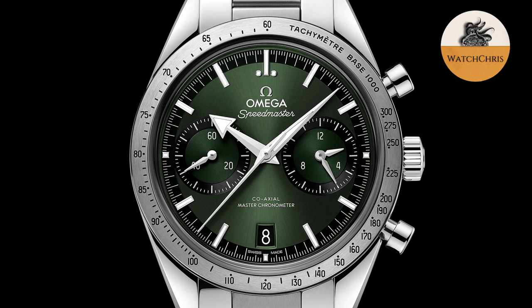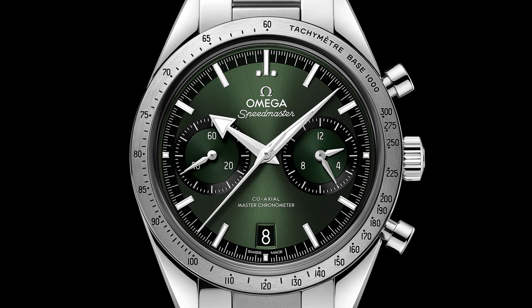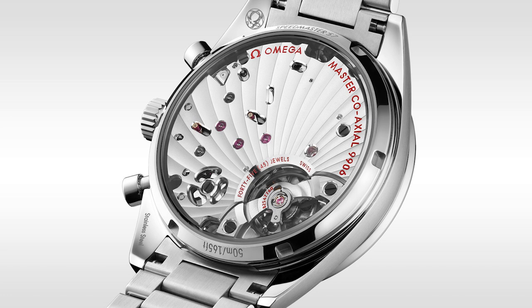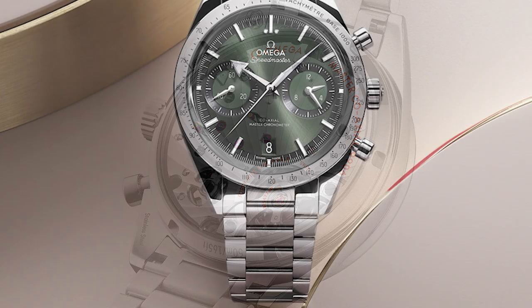It's a reinterpretation, not a reissue. If it were a reissue, it would have the three-register chronograph layout of the original Speedmaster. Omega are also adding a few new bright colors for dials: blue, burgundy, black, and green options. You will be able to see the beautiful 9906 hand-wound movement through the sapphire crystal caseback. The watch features a stainless steel flat-link bracelet where the center links are brushed rather than polished, and the outer links are polished.